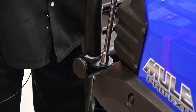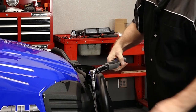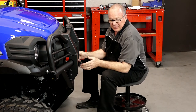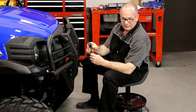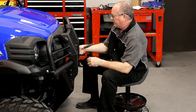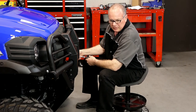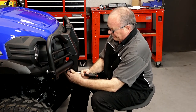Now we can grab our torque wrench. We're going to bring these two top bolts to 18 foot-pounds. Now all we need to do is tighten down these four self-threading bolts. Kawasaki doesn't have a torque setting for these, so what I usually do is make sure I hold the ratchet up toward the head — that way you stand a lot less of a chance of stripping it out. Basically you want to bottom them out and just put a little bit more, maybe a quarter of a turn.